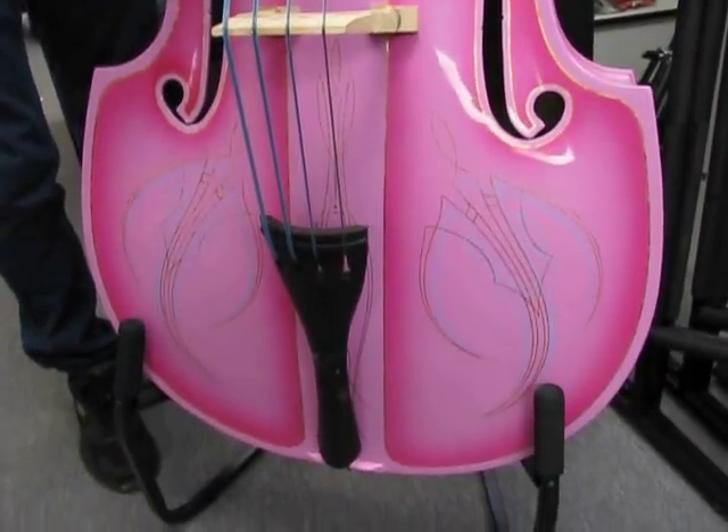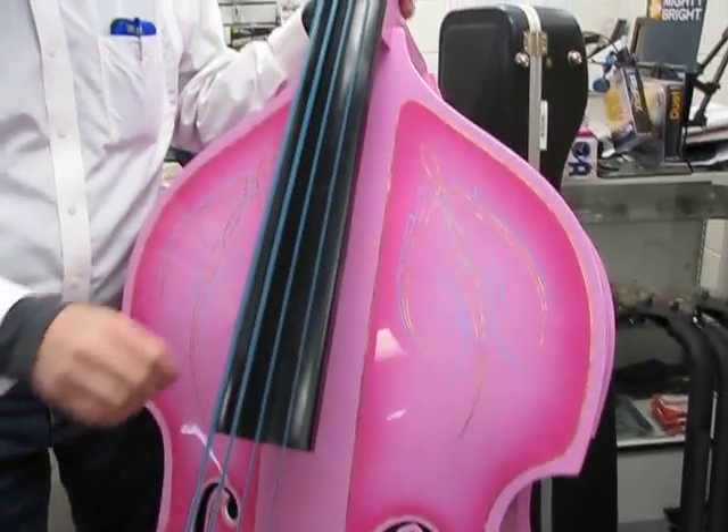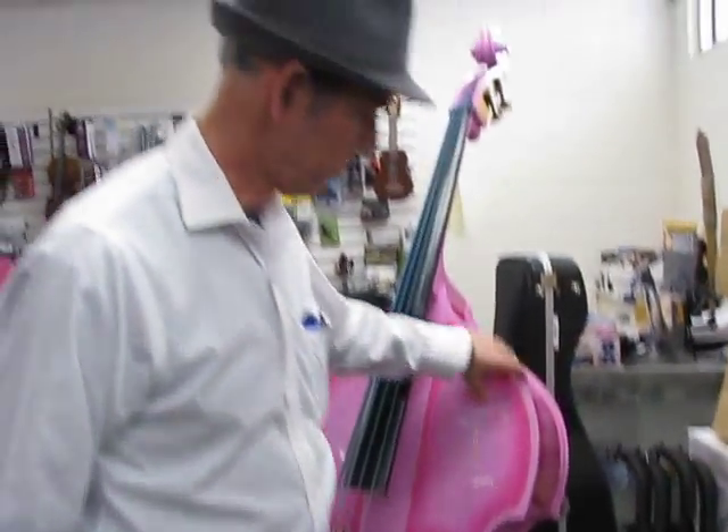It's got turquoise on it now. Gorgeous bass. Make us an offer if you'd like such an incredible piece of work.